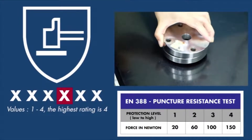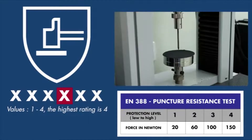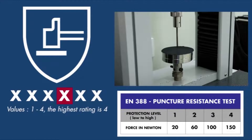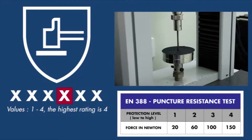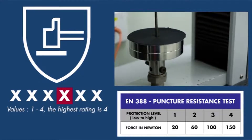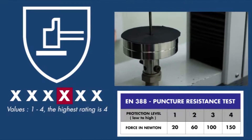The fourth digit represents puncture resistance. The glove material is stretched and wedged between two discs. Then the material is penetrated by a standardized nail, 4.5 mm in thickness. The force needed to penetrate the material is measured in Newton, and the higher amount of force needed, the higher the rating. This test is unchanged from the old EN388.